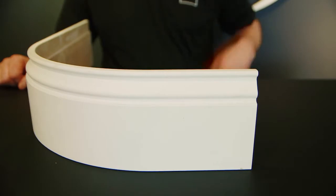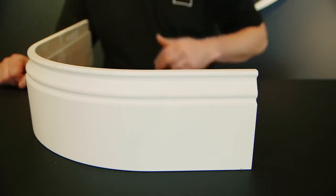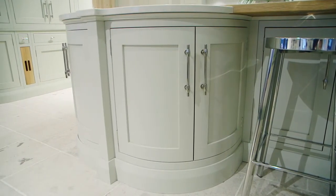Curved profiles are available in both styles of plinth and for small and large curves alike. Unlike the recessed plinth, the moulded plinth should be fitted once the frame has been fitted, as it overlaps the bottom edge.